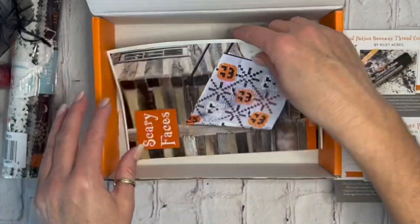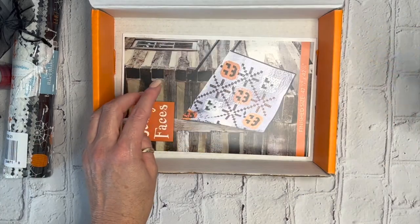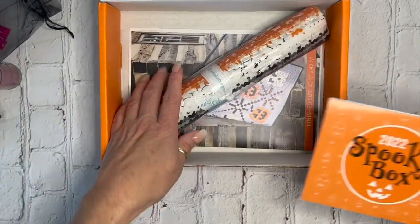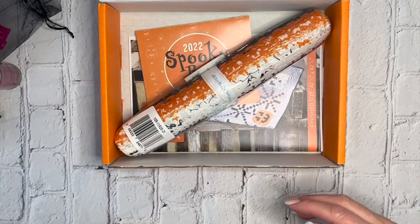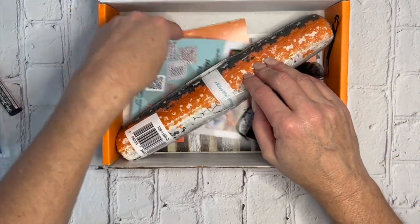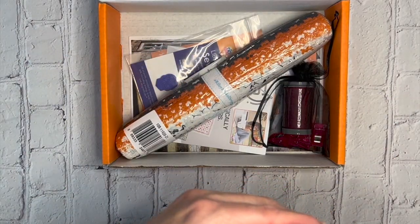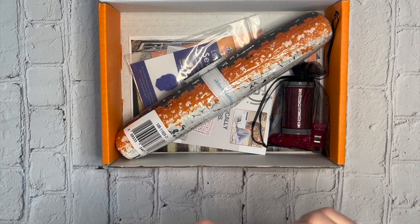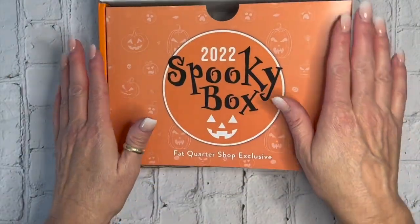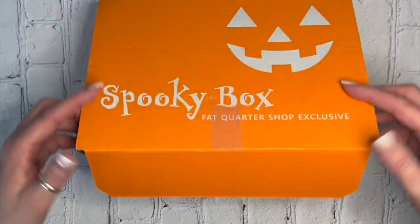That is a super cute box and I'm excited to make some of these — probably a pumpkin, a ghost, and maybe a couple of pillows. Time isn't always on my side, but I'll do my best. I can't wait to see what everybody makes, especially if anyone uses different fabric or puts a different twist on the pattern. Make sure you post those to social so we can all see them. Enjoy your 2022 Spooky Box from the Fat Quarter Shop — thanks for watching, have a great day!